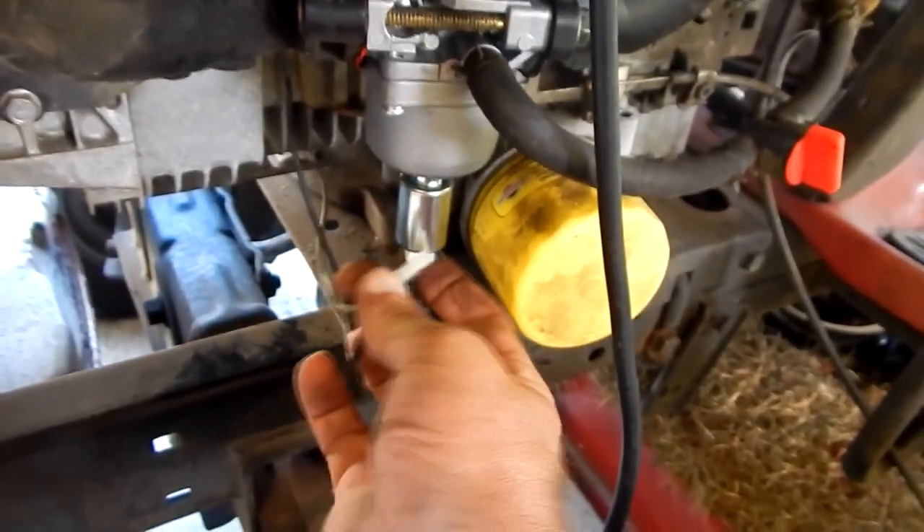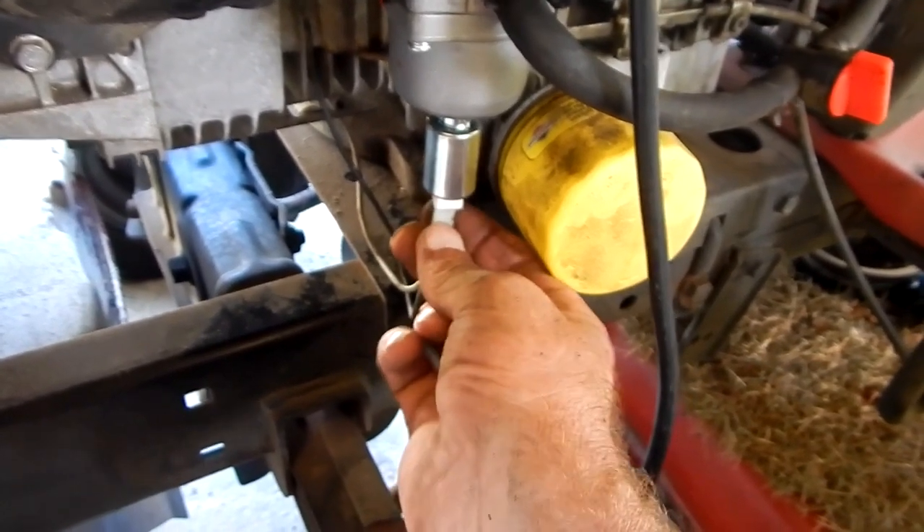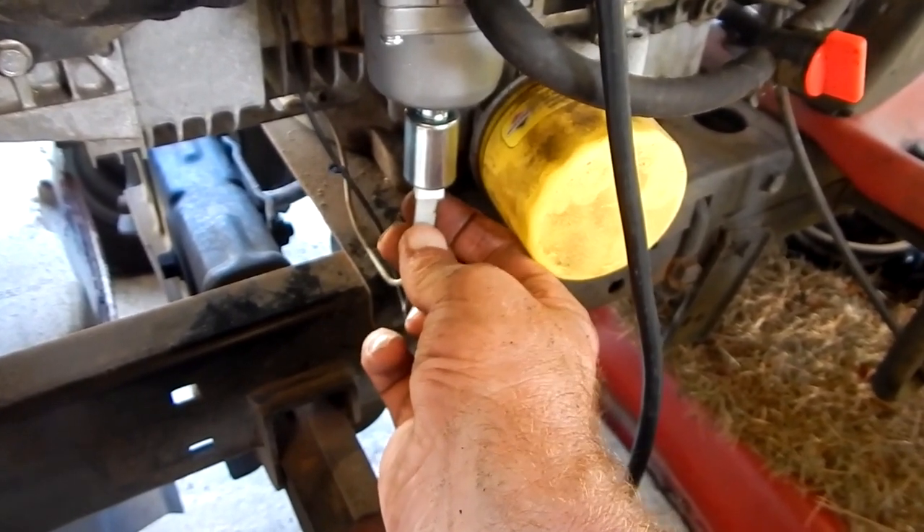Make sure you find your connector. Your pins are properly lined up. Plug it in and you can hear it clicking.